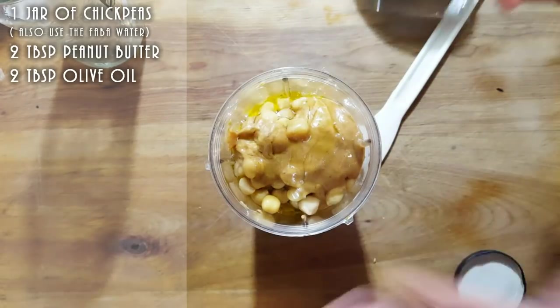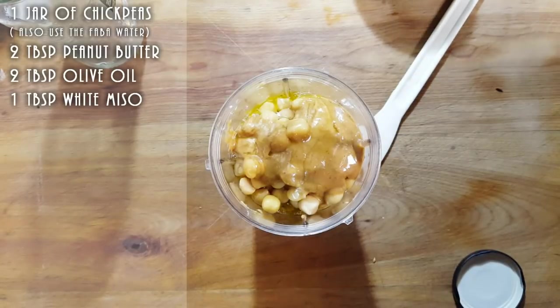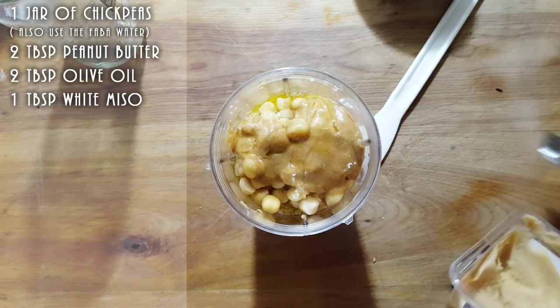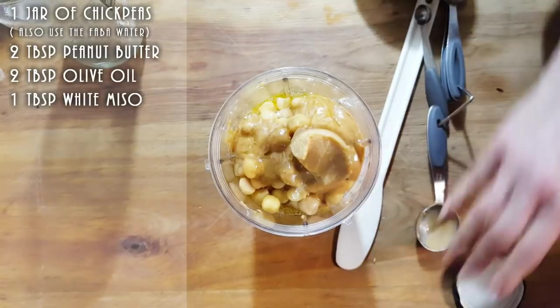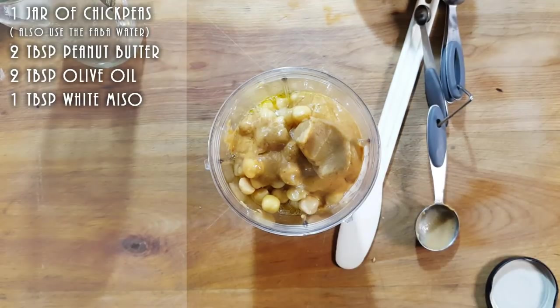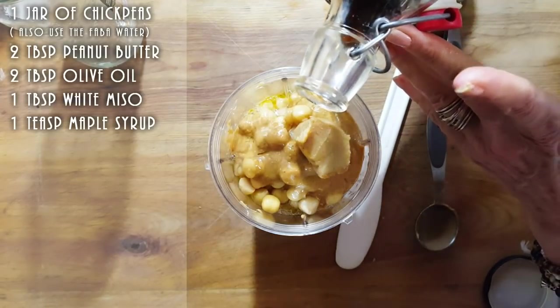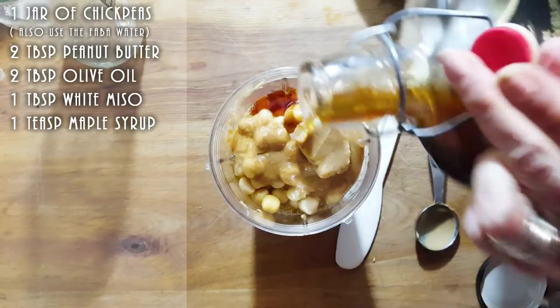We're going to add some miso — miso gives that nice umami flavor. I'm putting one tablespoon of miso. Then I'm going to put about a teaspoon of maple syrup just to add a little bit of sweetness to the meat. Not much, just about a teaspoon.